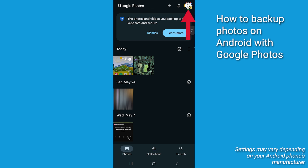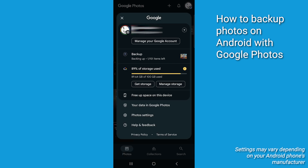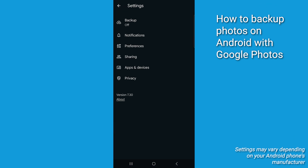Look up at the top right corner of the app — you're going to see your profile picture or your initial. Tap on that, and a menu is going to pop up. Tap on Google Photos settings. This is where you're going to find all the backup options.